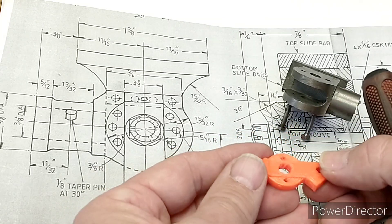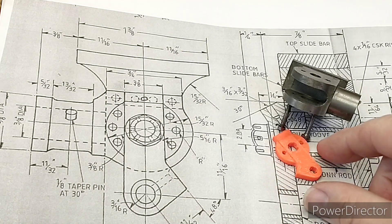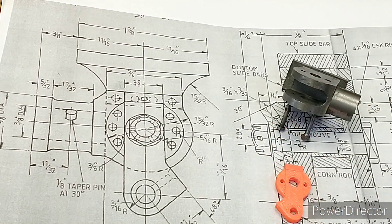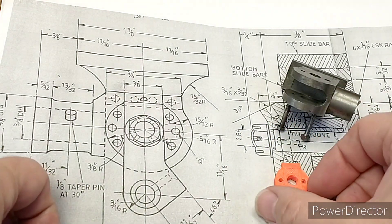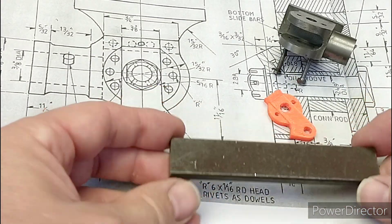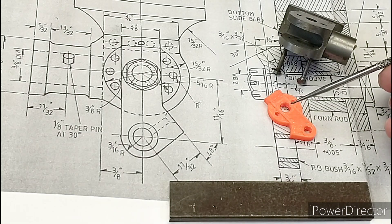There will be a hole drilled for lubrication for this bottom pivot point, so it's quite a complex part. I thought, well, I have got a CNC milling machine and I've got a 3D model - how hard can it be? I've got some stock and I've thought about how I'm going to hold it in the vice.